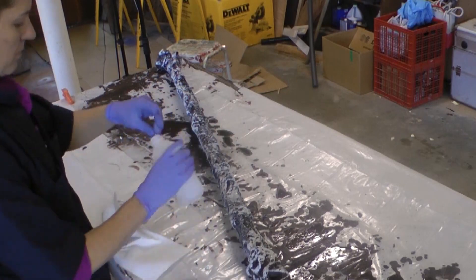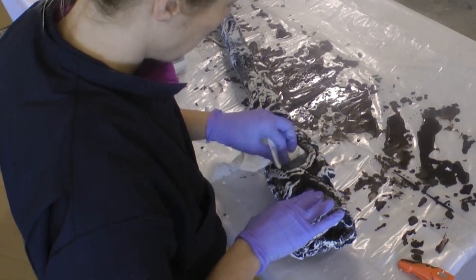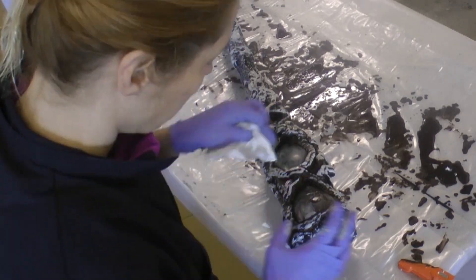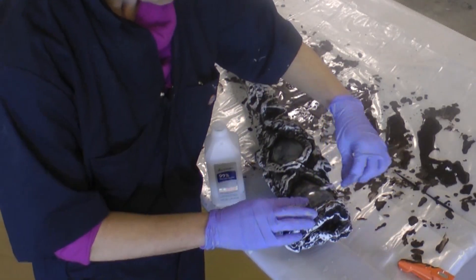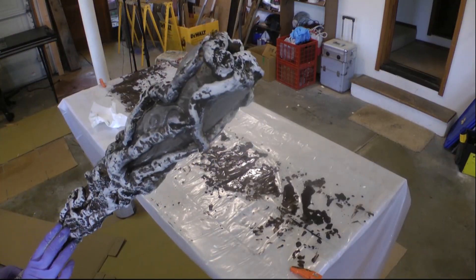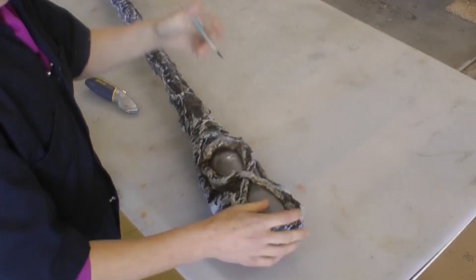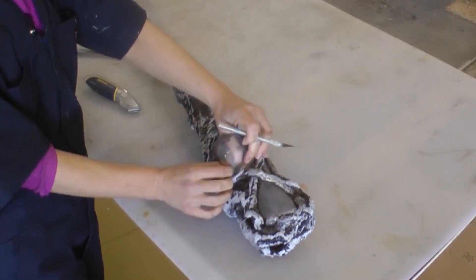Use 99% alcohol to clean any excess paint off the water bottle windows. Head over to Adafruit's website for detailed instructions on building the guts of the staff. Once that's done, cut a closeable flap into the water bottle so you can get the electronics inside.